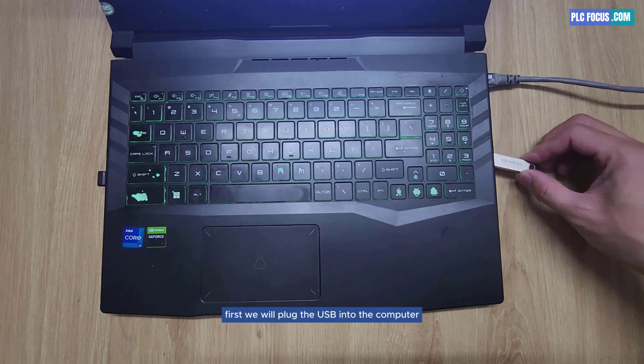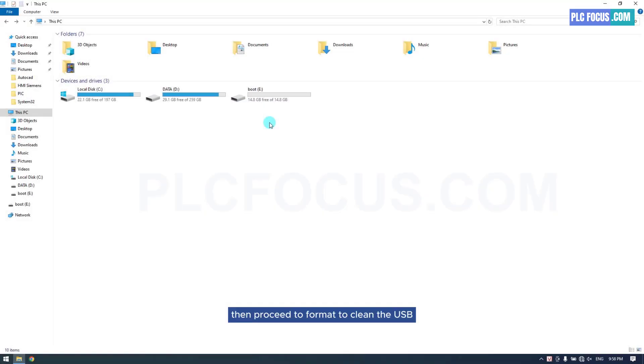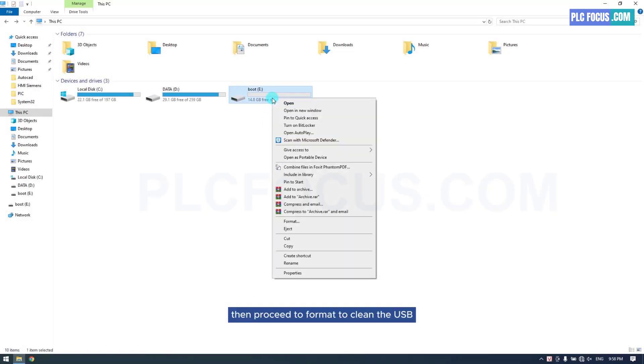First, we will plug the USB into the computer, then proceed to format it to clean the USB.